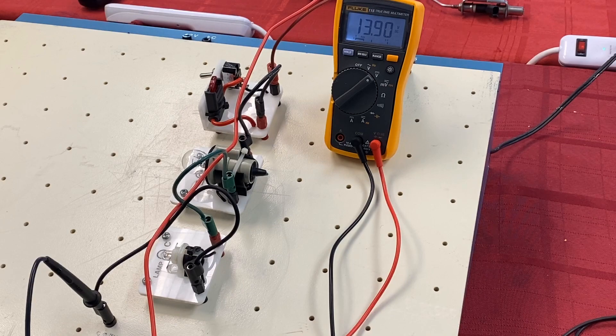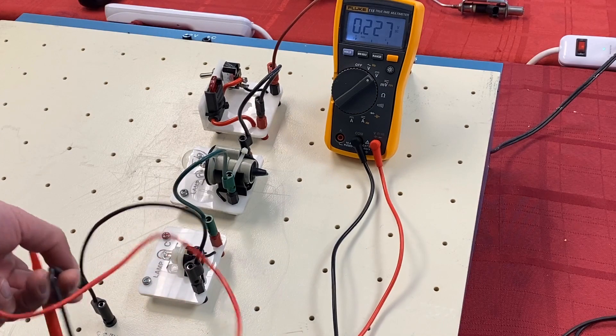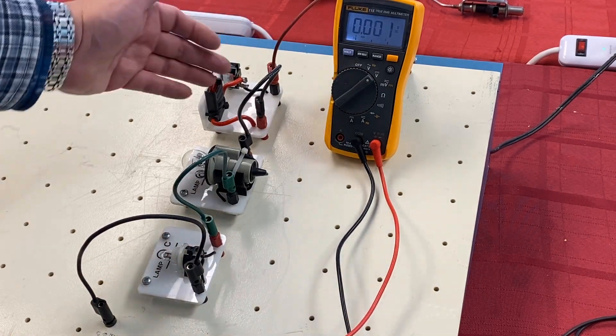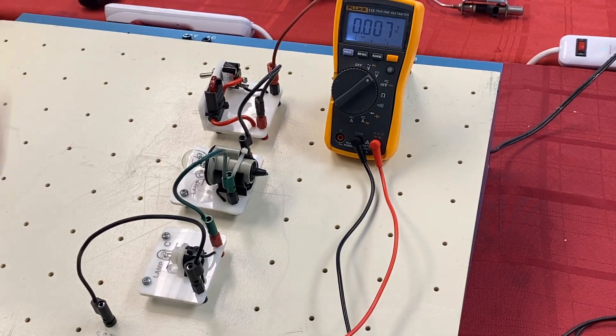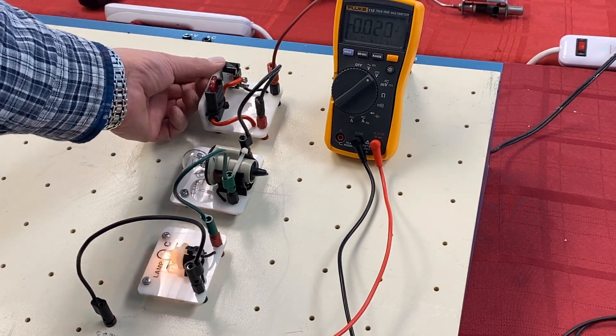Now we're going to ask you: as you look at this video, you've got a series circuit with a switch, a fuse to protect the circuit, one bulb as the marker light, and another as the tail light. Before I turn on the switch, which one is going to light up? Are they both going to light up? Will one be dim? The common answer we get is that they all turn on.